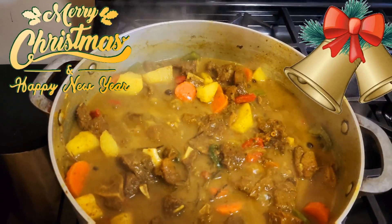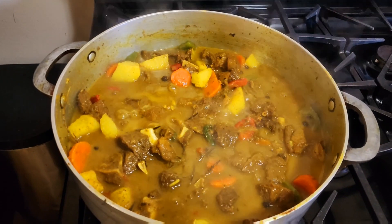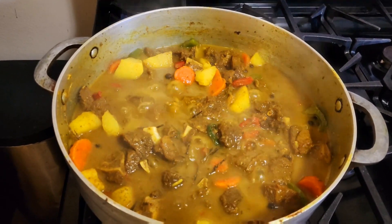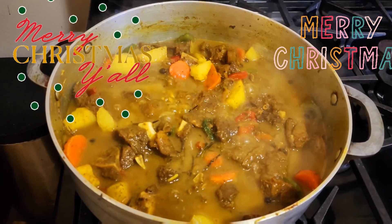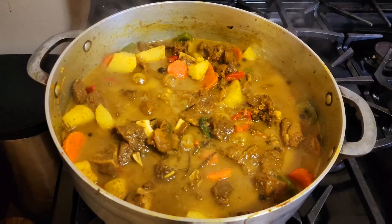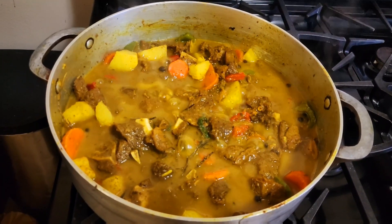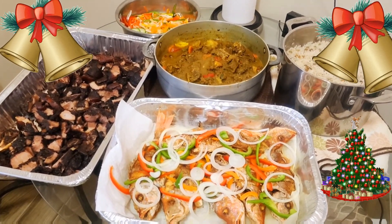Our curry goat is now completed, guys. As you can see for yourself, and by the look of it, you don't have to ask — nice and delicious, nice and tasty, and the aroma says it all. Jamaican curry goat on Christmas day. It survives! Freestyle nation, here you have it, our Christmas special is now completed.